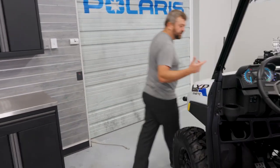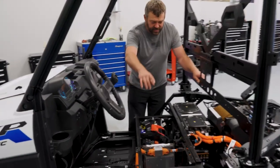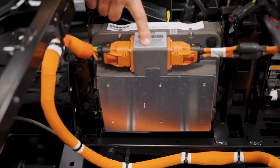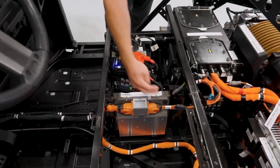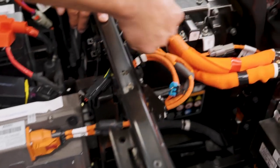Now I'm going to walk around so we can show you how the power flows through this vehicle. You can see where we plugged it in on the side and then there's a big orange cable that comes down and actually goes right into this box right here. This is the charger on this machine. What this guy is doing is taking that AC input from the wall and converting it to 100 volt DC power coming out these two cables right here and going into this high voltage battery pack.